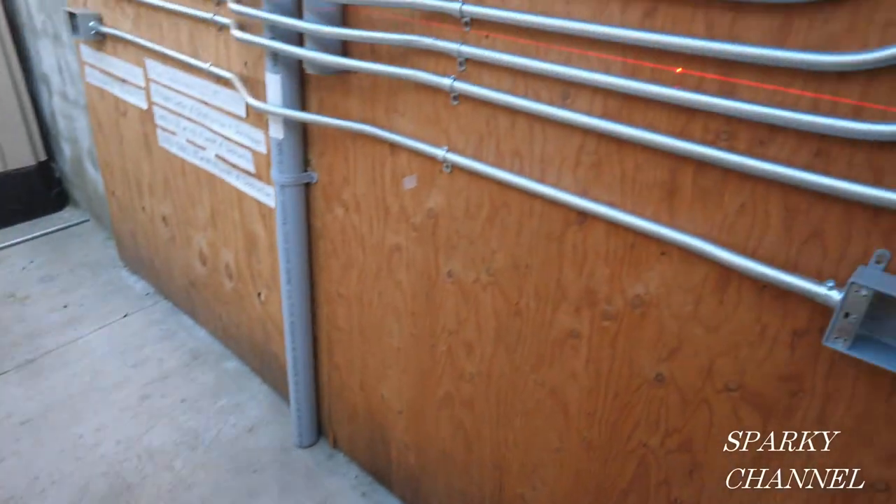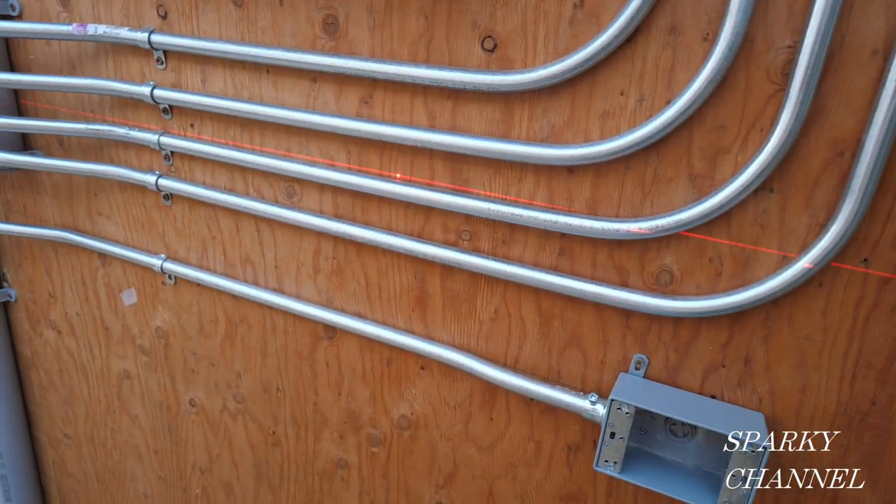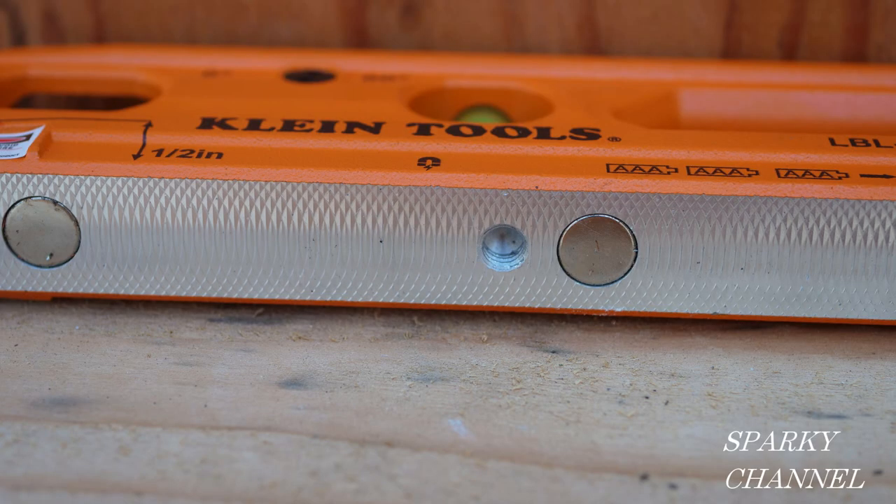I'm just turning this crank here. And this conduit looks nice and level. And this conduit looks nice and level as well. The reason I'm able to use it on a tripod is that it has one-quarter by 20 threads, which are standard for tripods.